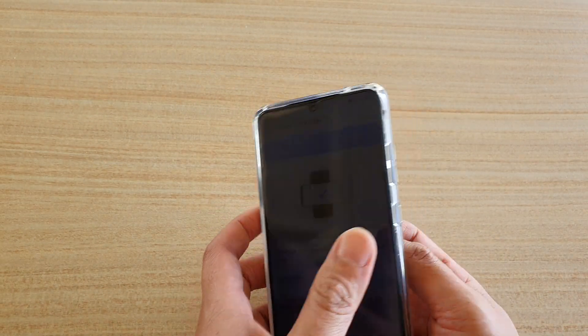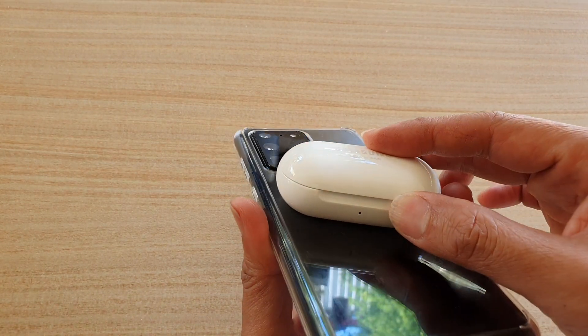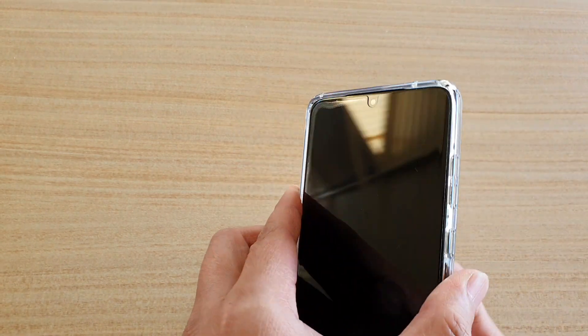And that's it. Over here, if I turn off the screen, you can see it's still indicating that it's charging even when the screen is switched off.